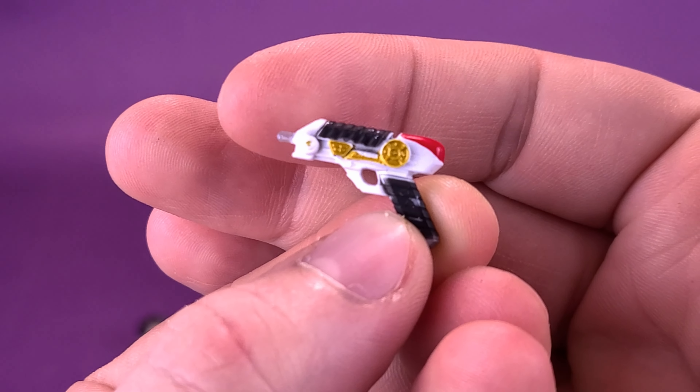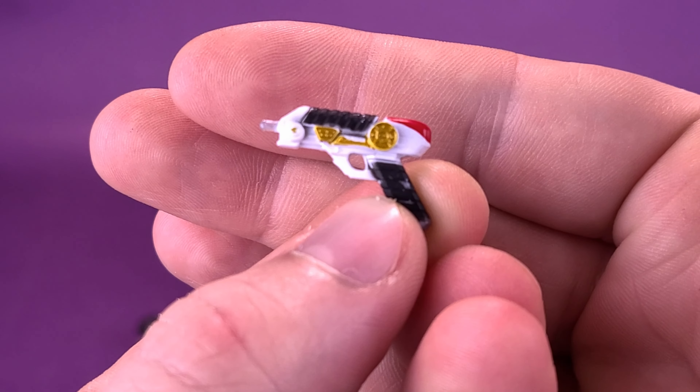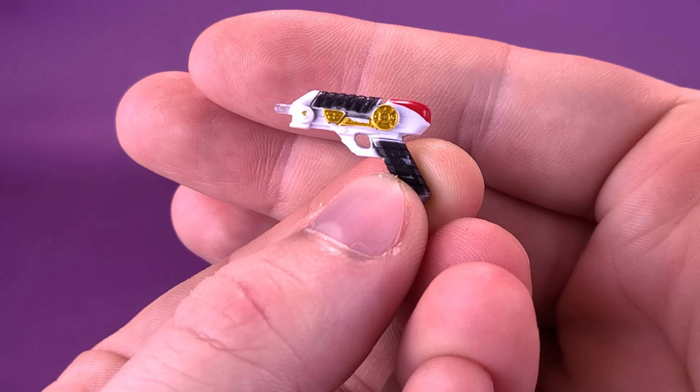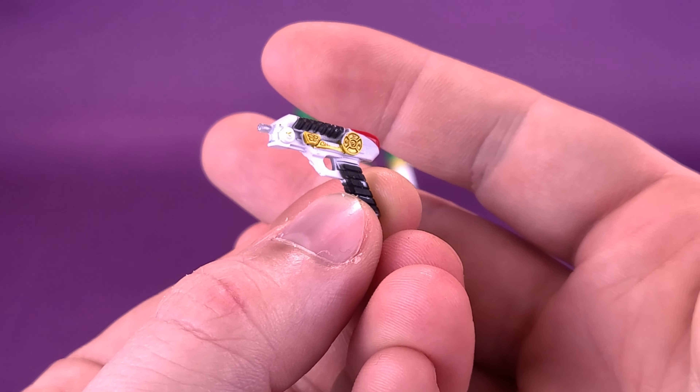Before we get down to the review of the Zeo 4 Green Ranger, the first thing we're going to want to do is figure out how tall the figure stands. I'd like to thank the folks over at Hasbro that provided the sample of the Zeo Green Ranger that we could have a look at in this review.